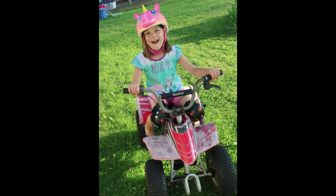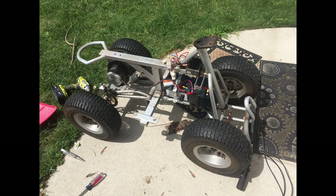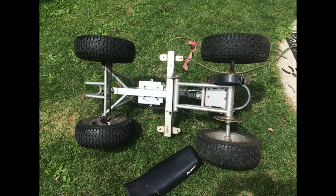And hey, if it gets her to wear a helmet, fantastic. But the project wasn't done — that one battery was only really just temporarily mounted in there. Next, I went back to removing the plastic body from the ATV to try to figure out how I wanted to permanently mount these two larger-than-stock batteries.